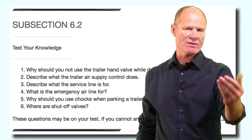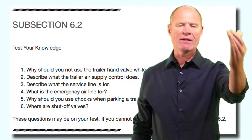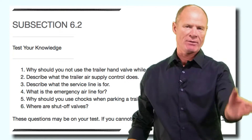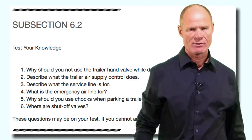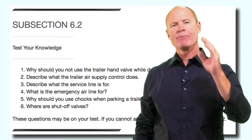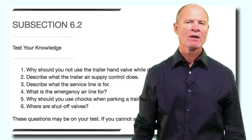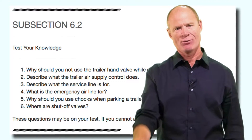Section 6.2 review questions. Turn the video off, go through the questions, answer them yourself, then come back and we'll go through the review questions together. Why should you not use the trailer hand valve while driving? The reason is that you could potentially lock up the trailer wheels and cause the trailer to jackknife. Use the foot valve and it'll apply all the brakes on the vehicle equally for nice even braking. Many of these hand valves are not spring-loaded so you can't get a sense of how much pressure you're putting on until you look in the mirror and see it starting to come around.